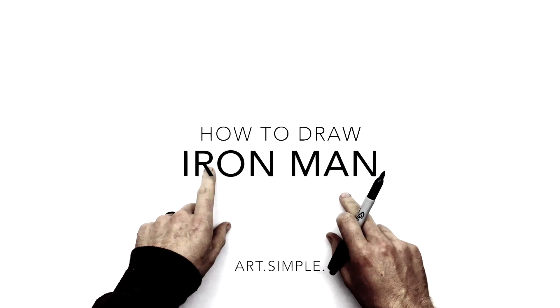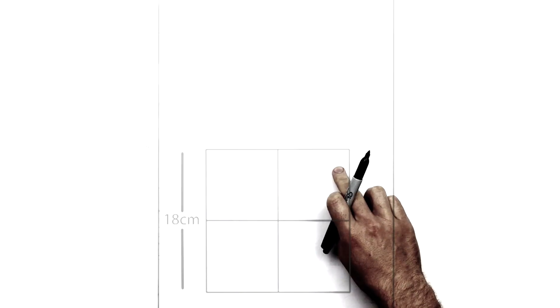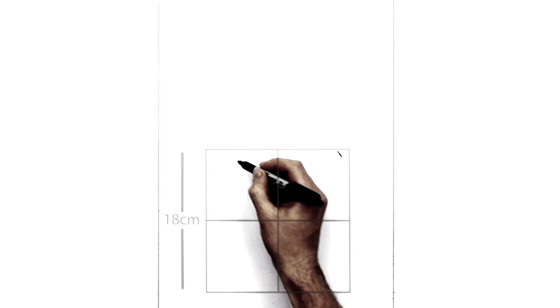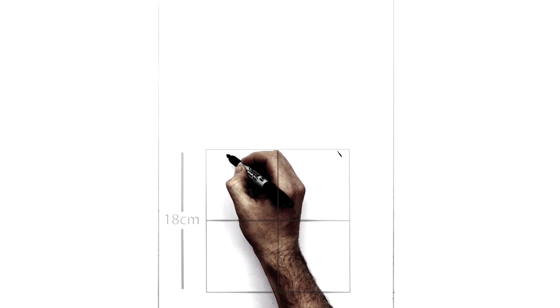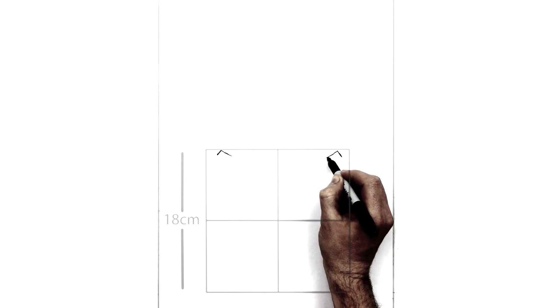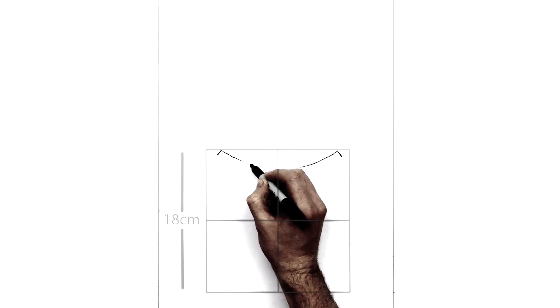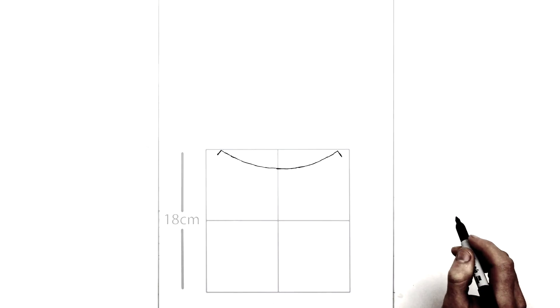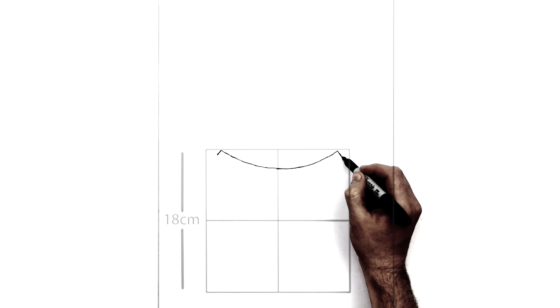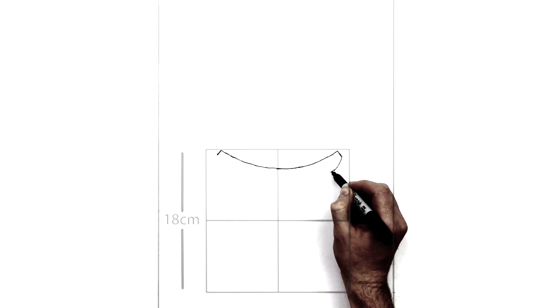So we're going to start with his eyes. That kind of visor that we see his eyes through goes across the middle of the mask. So what we'll do is we're gonna do a line just here, diagonal for the edge of it, just there. And then another one over this side, just there. And then this is going to curve down along and touch.